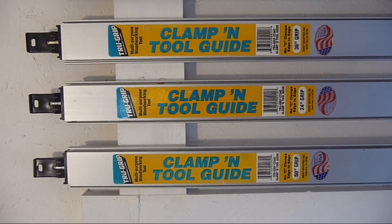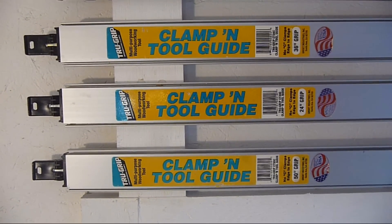Here is a close up of the True Grip clamping tool guides I'm using. I put a coat of paste wax on the bottom of the base and I'm calling that project done.